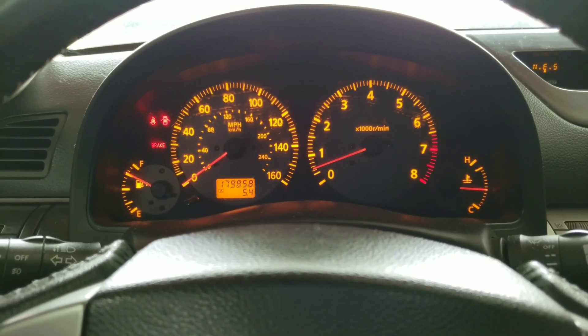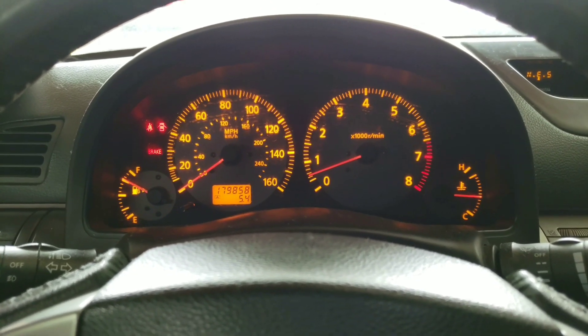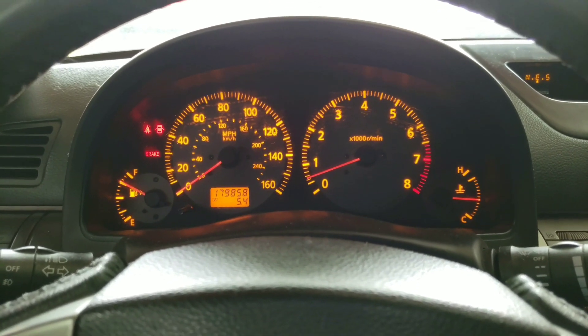Chances are I'll have to do the idle relearn again — the throttle body relearn. So I'm going to perform those three things and see what happens.